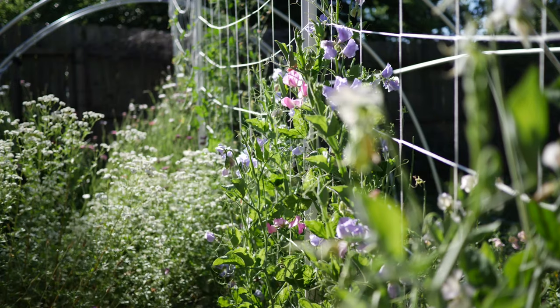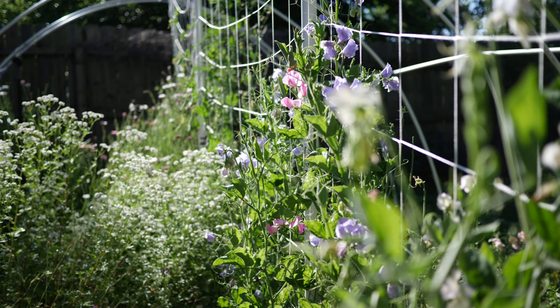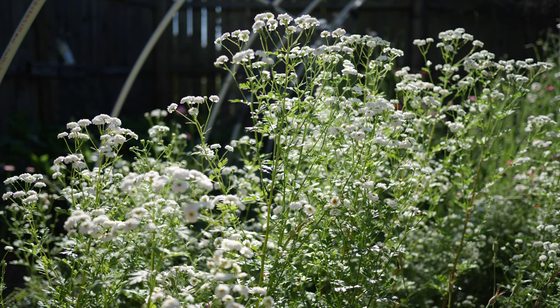Overall, I think these are a great addition to the cut flower garden. Not only do they look great in flower arrangements, they last very, very long in the vase and they attract a ton of pollinators — I'm talking like so many pollinators, you're gonna love it.